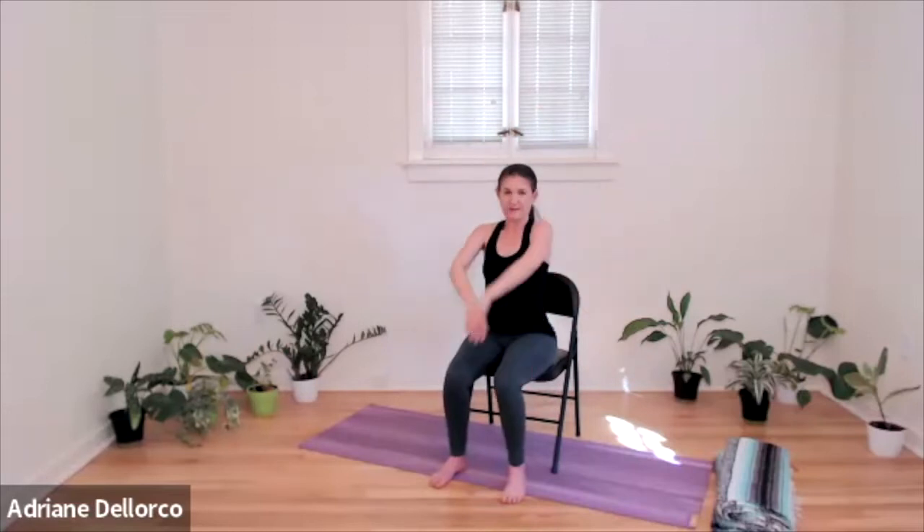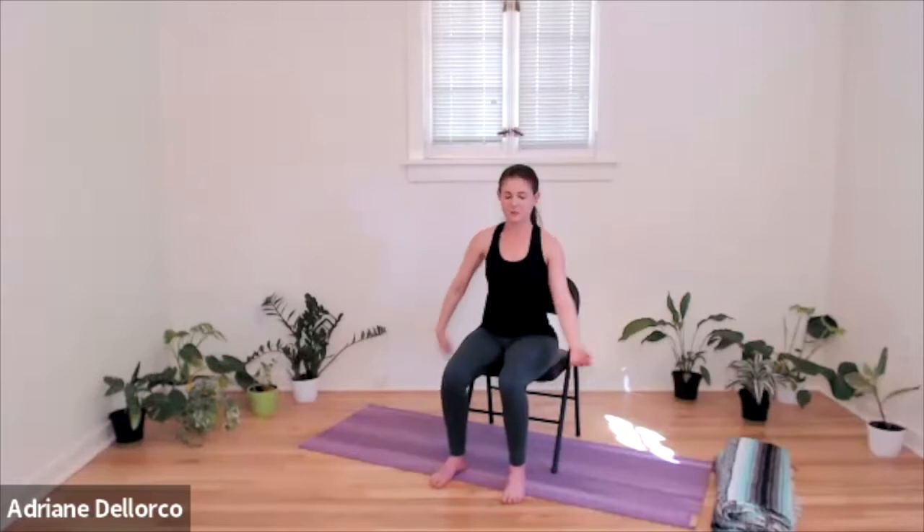We're going to go for some big shoulder rolls. Maybe it feels good to really reach the arms and make it nice and big, or you can opt to make it smaller. You can even let the hands be to your sides and just rotate back. Inhaling up, exhaling all the way down. And then let's reverse. Let your hands relax to your sides, or somewhere in between. A couple more there — good. And then just wiggle it out, shake it out a bit.